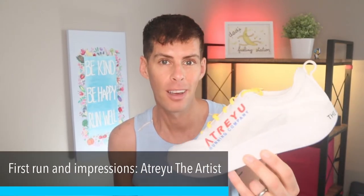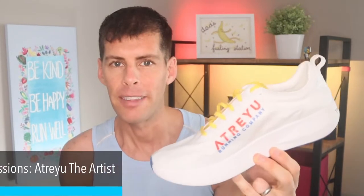Welcome back to the channel. In today's video we are going for the first run in Atreyu's The Artist. You may have heard about the shoe — if you watch YouTube and follow new shoe releases, you've probably seen this shoe about six months ago. A bunch of the bigger shoe reviewers received an early version, while the rest of us had to pre-order and wait six months for delivery. Well, those six months are up. Here we are — Atreyu's incredibly affordable, extremely light, carbon plated racing shoe.